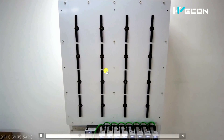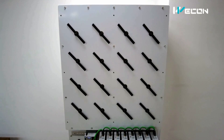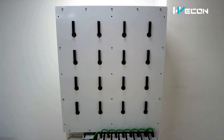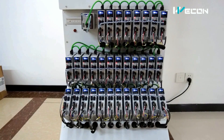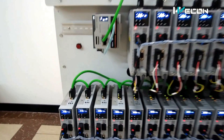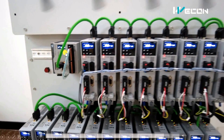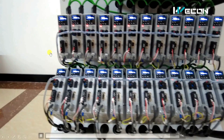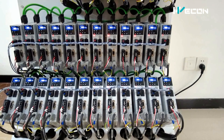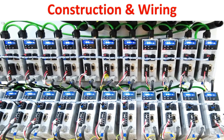This is how the complete system looks. We are going to see each and every detail about how this project works. You can see that just by using a single PLC we can control a lot of servo drives — this is the power of EtherCAT. This is the complete construction and wiring, which we are going to discuss very soon.